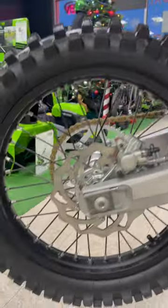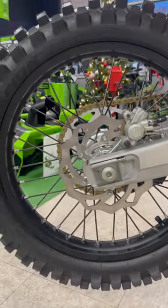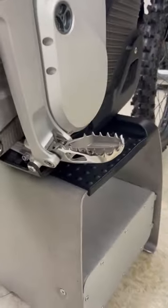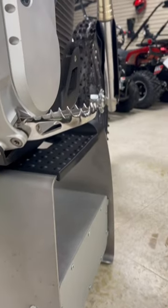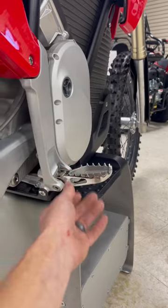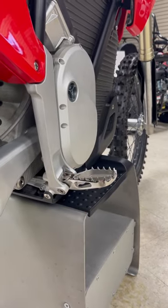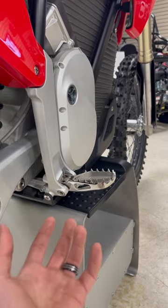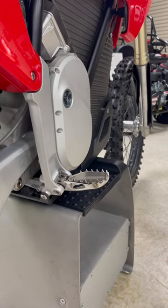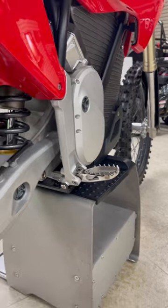Down here we've got our Brembo caliper and Galfer rear rotor. The foot pegs on this are just incredible — plenty of grip. And if you were to break one off, you can pull your pin out, and the foot peg is sold as one unit, so you don't have to mess with the spring. Just pop it in and you're back to riding.